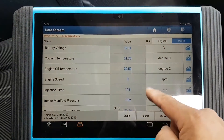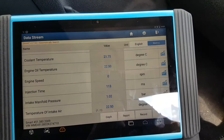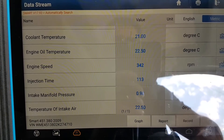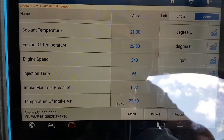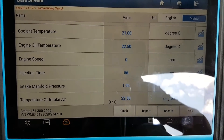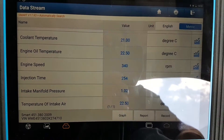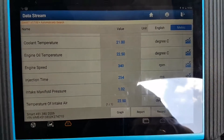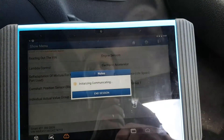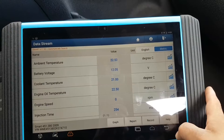Looking at engine sensors — engine speed, injection time. Let me see if I have engine speed while cranking. The tool is just a little bit too slow to capture it. Now I'm not cranking and it shows the reading — it's just the tool being too slow. Unfortunately I can't isolate just one parameter, so let's go back.